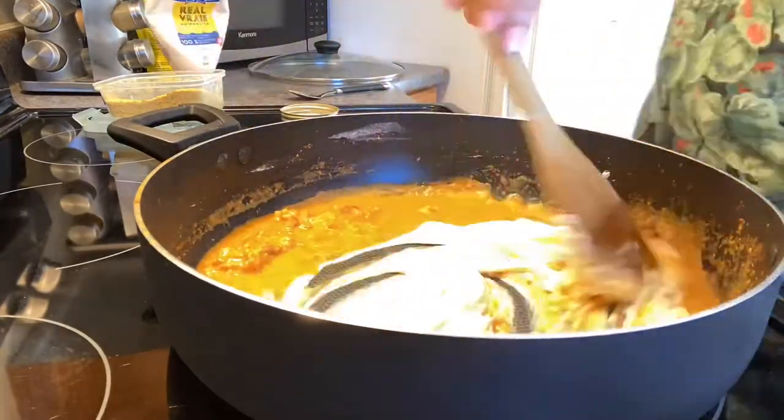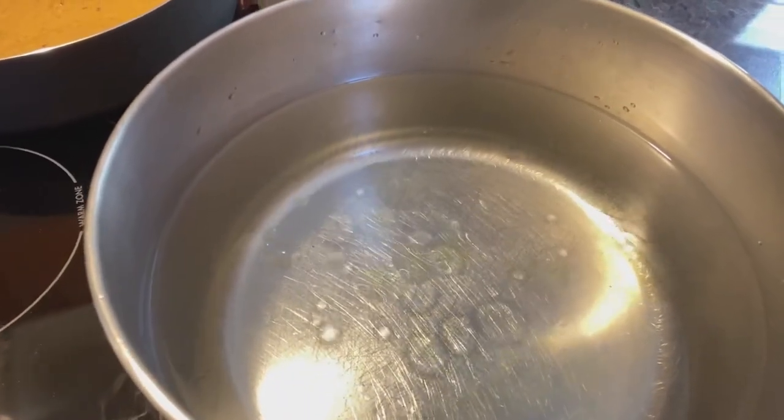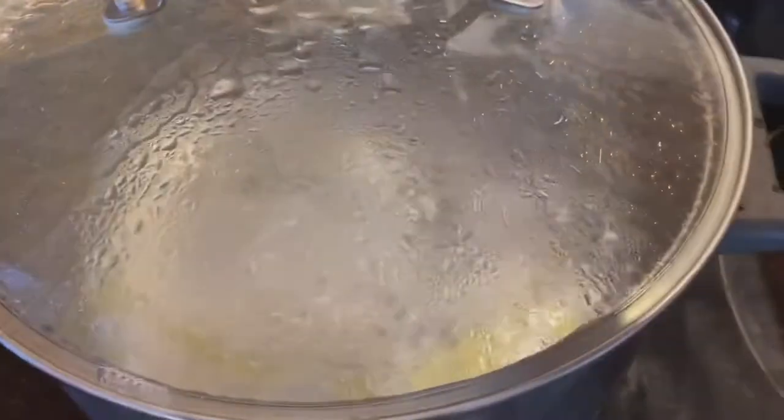I add paprika, cumin, garlic, salt, pepper, nutritional yeast, mayonnaise, and a tapioca starch to make a roux, as well as some vegetable broth.